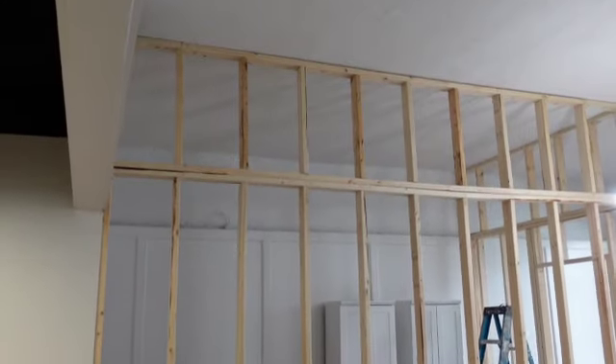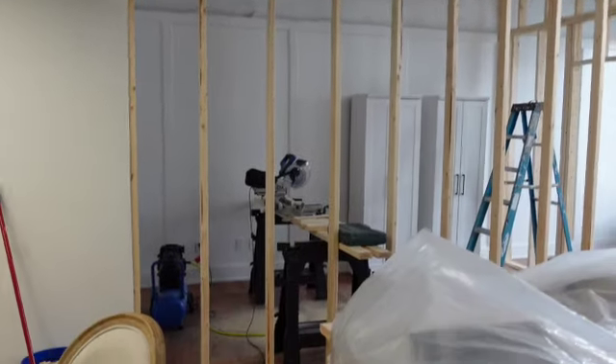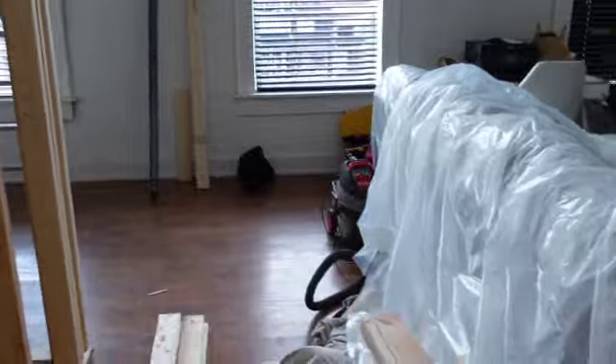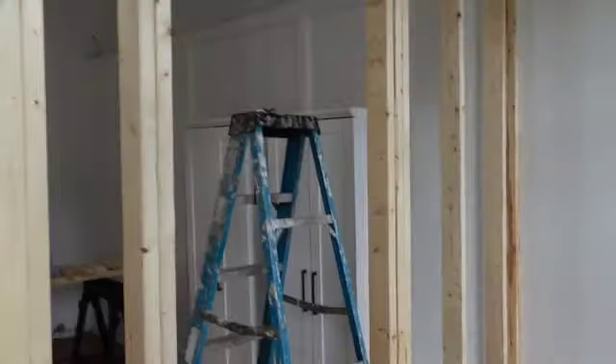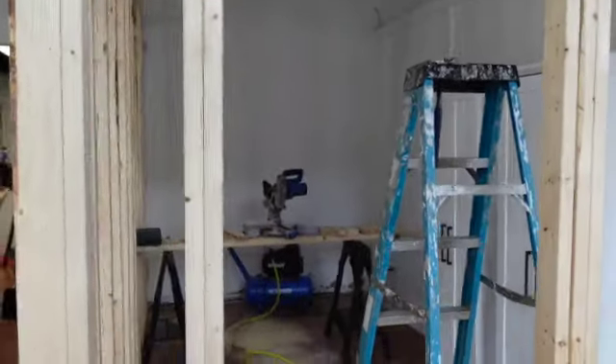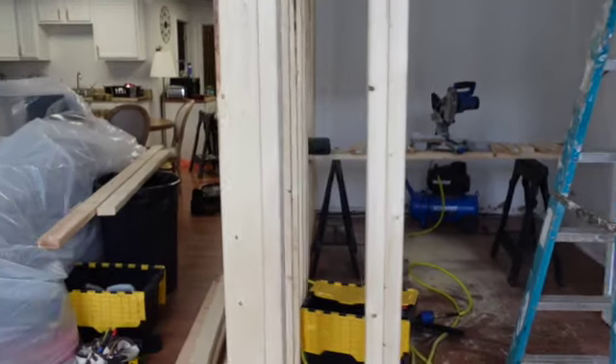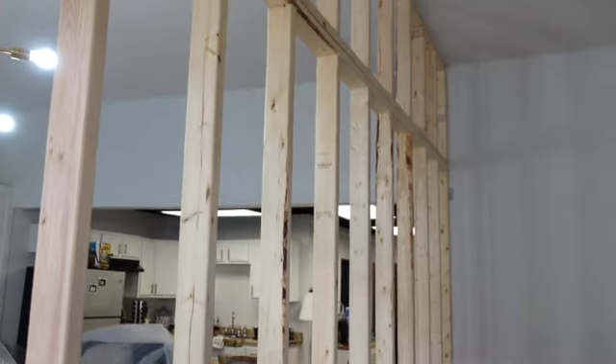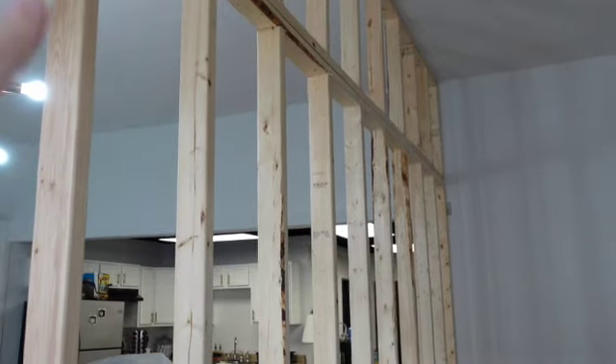Hello, you guys. It is officially day two of Project Baby Room. While the guys are away picking up some supplies, I figured I would walk you through and let you know what they got done this morning. As you can see, we have officially added framework to the top of this wall. Here is the official entrance to Baby Girl's bedroom. Basically, what they're doing today is installing some light switches in here. There's no ceiling light, so we're unable to install one. The plan now is to do some sconces along the wall. Keep you guys posted — this is the progress from this morning.